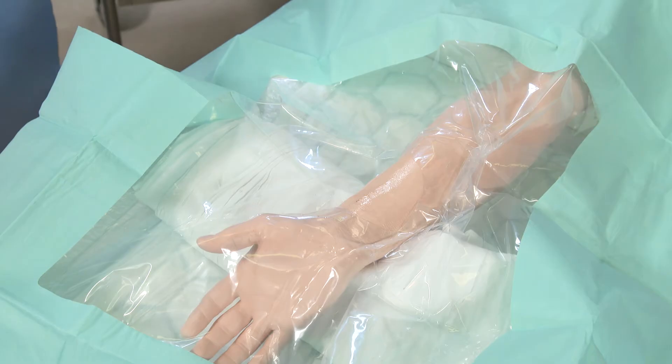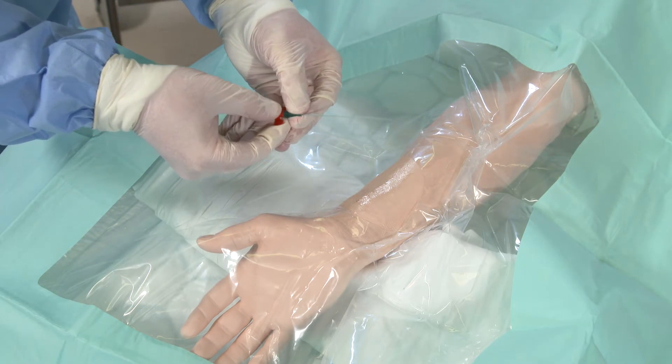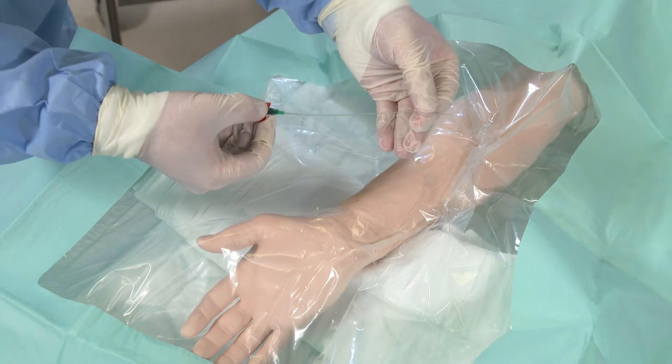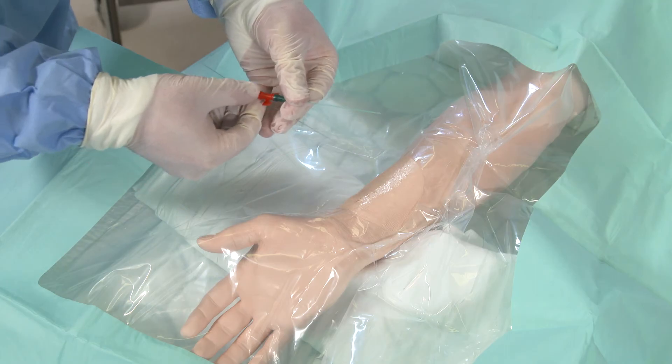Whilst the lidocaine is working you can prepare your equipment. Here we have the line itself with a guide wire inside of it. If you remove the guide wire it will be ready for the procedure.